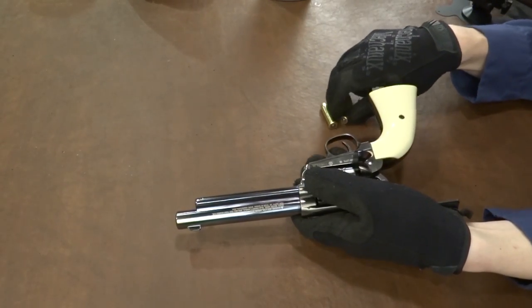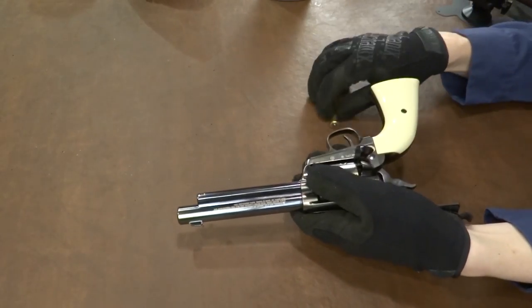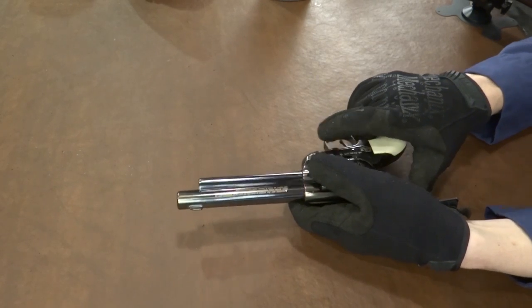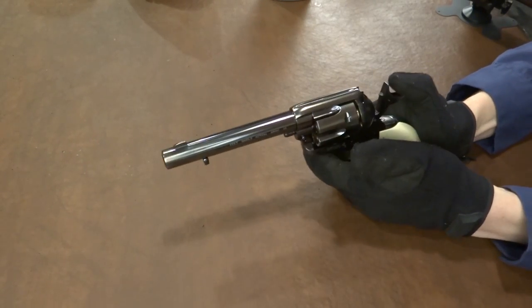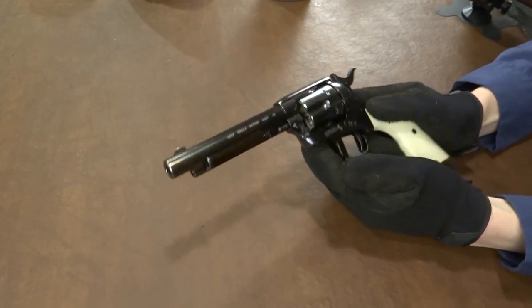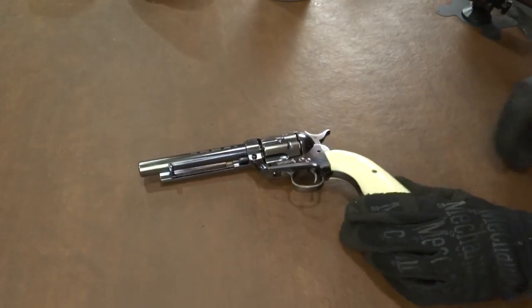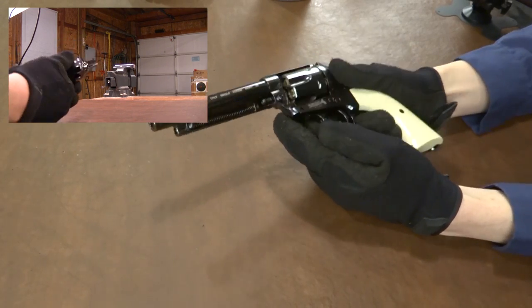And it's just occurred to me I haven't set up my target. I need to move it out into the camera view here. So I'm going to put this down. First thing we're going to do is drop this hammer nice and slowly as per the instruction manual. I'm going to turn the safety on, and I'm going to run and set up my target. One second. All right, we got that squared away. Let's see how this thing performs now.